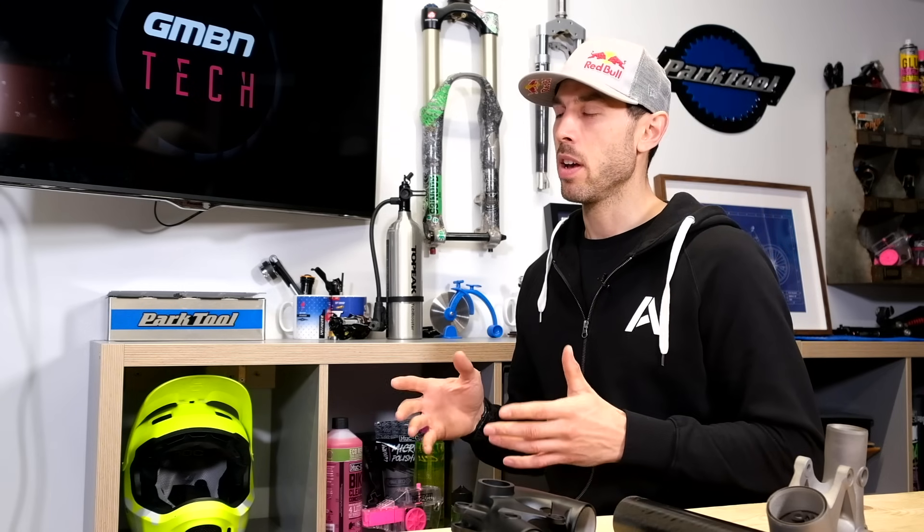We wanted the bike to be quite lively, fun, quite playful — I didn't want it sluggish and grounded. Me, Dan and Rachel all ride in a very similar way: a lot of movement, a lot of jumping about. So the bike's quite nimble, quite agile, quite light to ride.